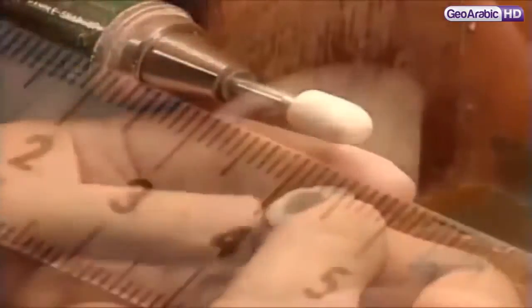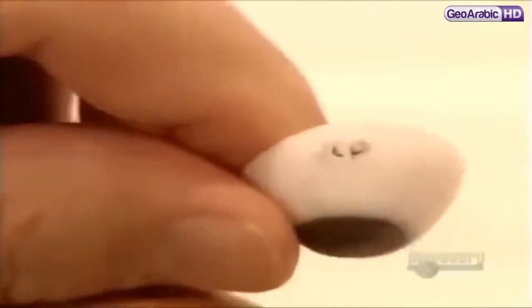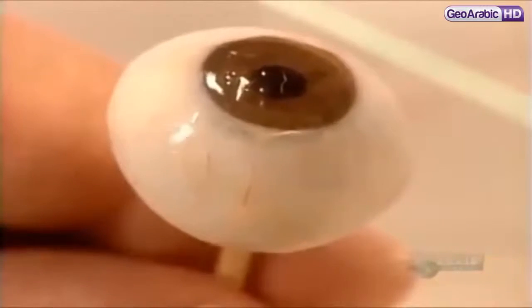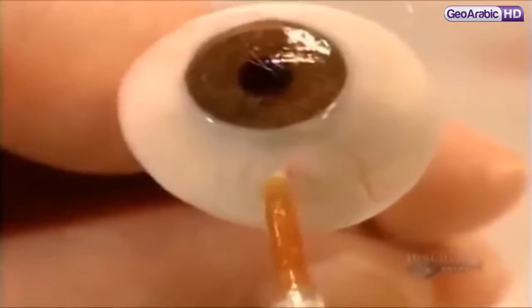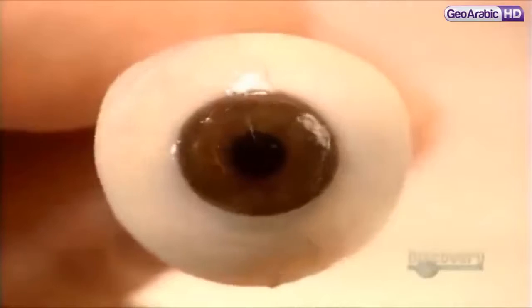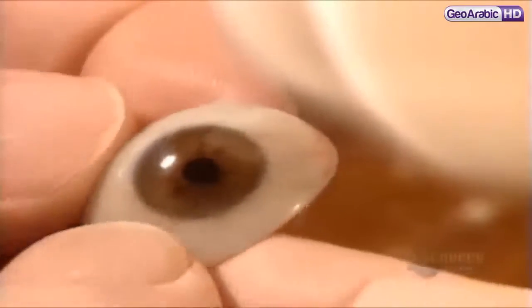They smooth the surface against a grinding stone and verify the measurements. Then, using hard-coloring pencils, they add finishing touches to the iris and draw blood vessels. They label the eye with the patient's initials, then apply an acrylic coating to seal the pencil marks. To create veins with some dimension, they use the same acrylic coating to stick on some delicate silk threads. Once they're satisfied the artificial eye is a perfect match, they seal the artwork with another acrylic coating. Once that cures, they polish the eye to a shine with a cotton wheel.